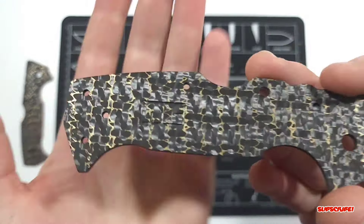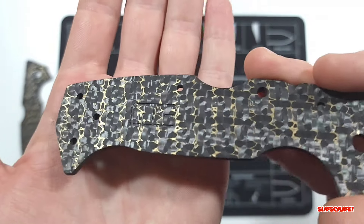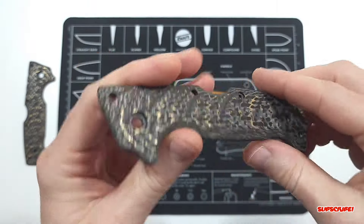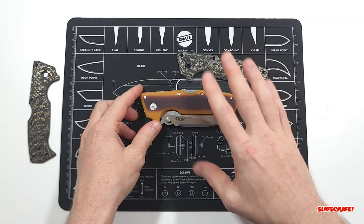I added my logo — can't send the product out without the work being signed. So there's my initials, NC. These look really good. So what I'm going to do is install these onto the knife and we'll get a better look of it all assembled. With the power of editing, I'll have it switched up here in just a moment.